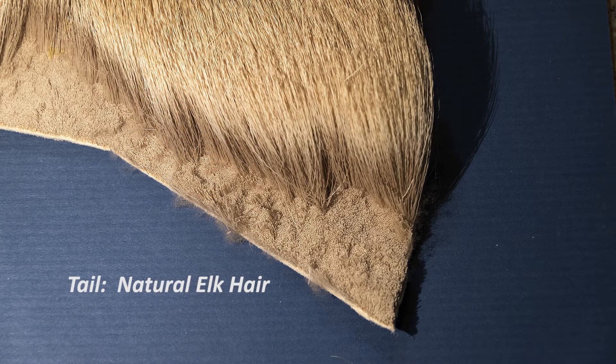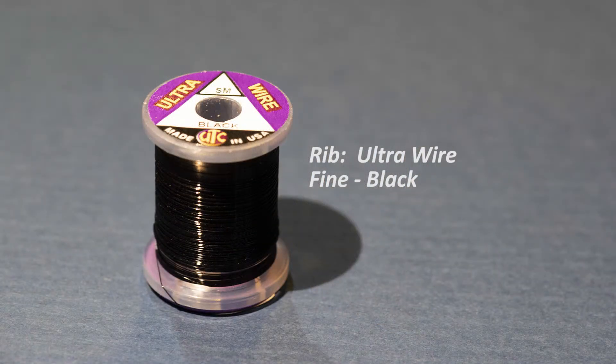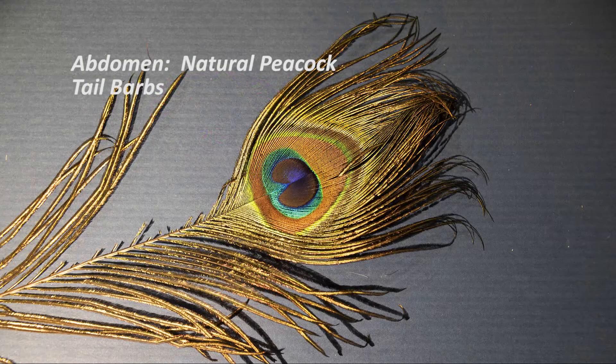For the tail and wing I'm going to use tan elk hair. For the rib I've got black ultra wire in small, and this is going to help add strength and durability to the abdomen hackle and peacock. For the abdomen I'm going to use three barbs off a natural peacock feather, chosen from the left side of the feather — those will give me the very longest barbules on this fly.